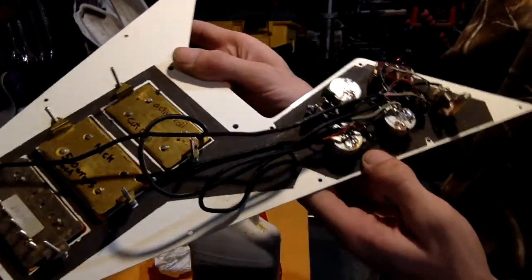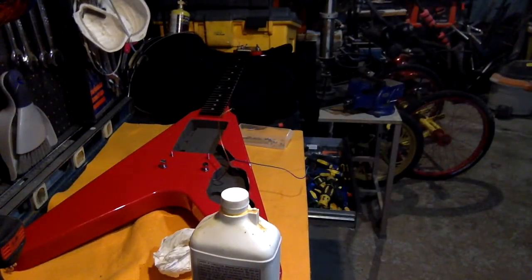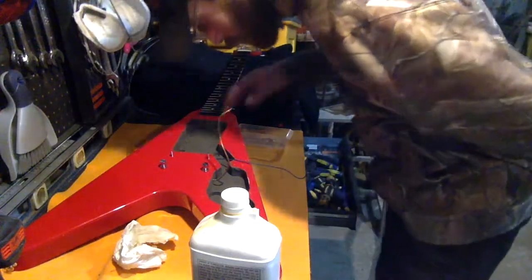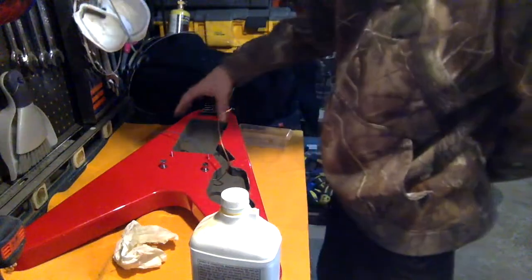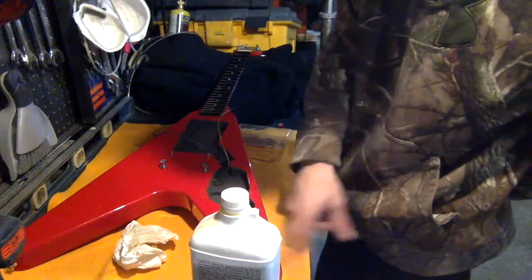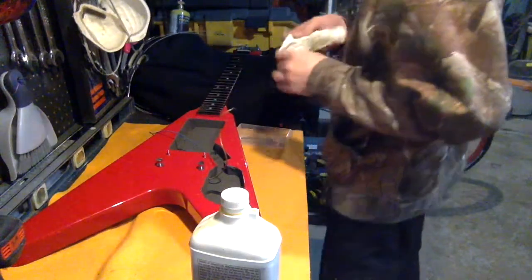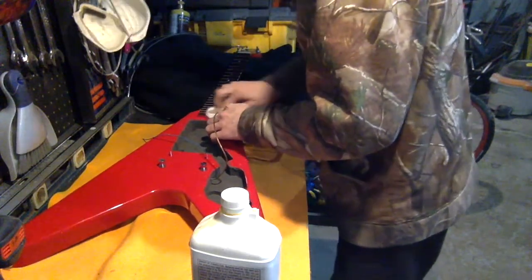I'm going to wipe off the fretboard now. Let me put this aside. Yeah, it's all shielded — they did shield paint all inside. I don't think that's factory, because there's lots of goofs, but wow. It kind of just keeps getting better and better with this thing, actually, for the Squier price that I paid for it.